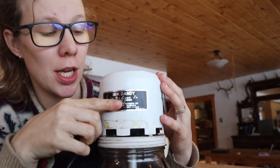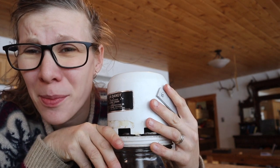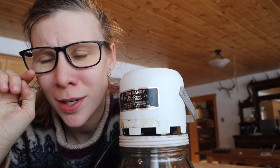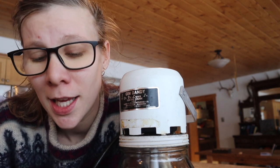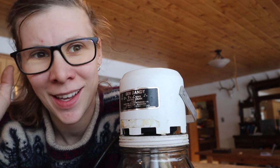Today I'm going to show you how I make butter in my vintage Gem Dandy Butter Churn. Anytime I show this on Instagram I get so many questions about it, so I thought I would show you how to use it and explain why it may or may not be a good purchase for you.